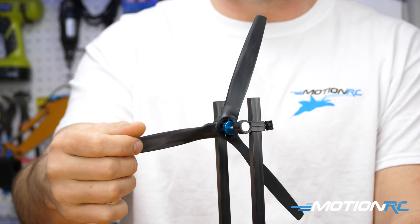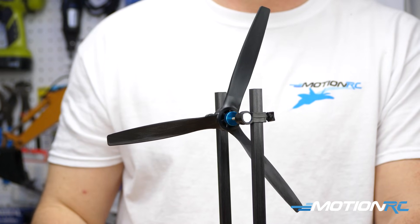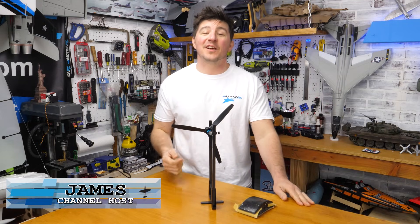A perfectly balanced three-bladed prop will remain in place regardless of the direction you put it on the prop balancer. Welcome back to MotionRC — I'm James with another quick tip.